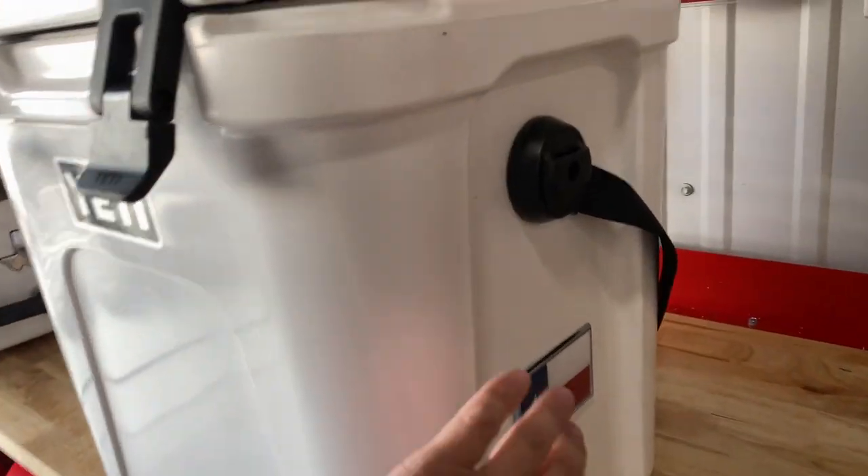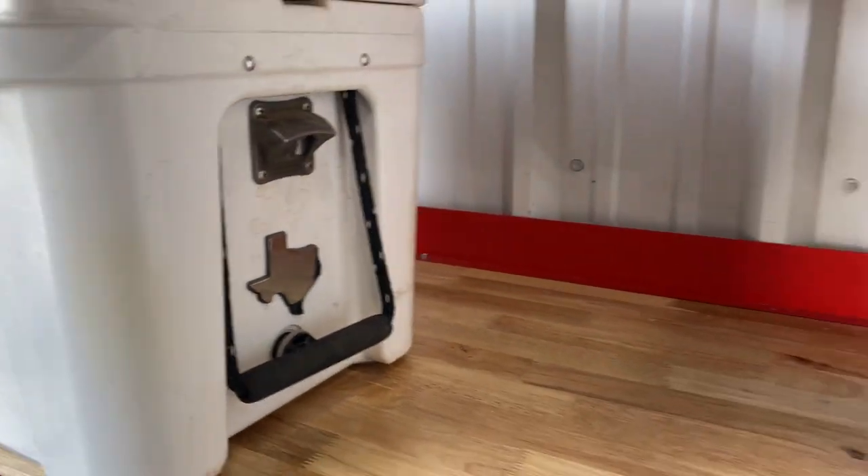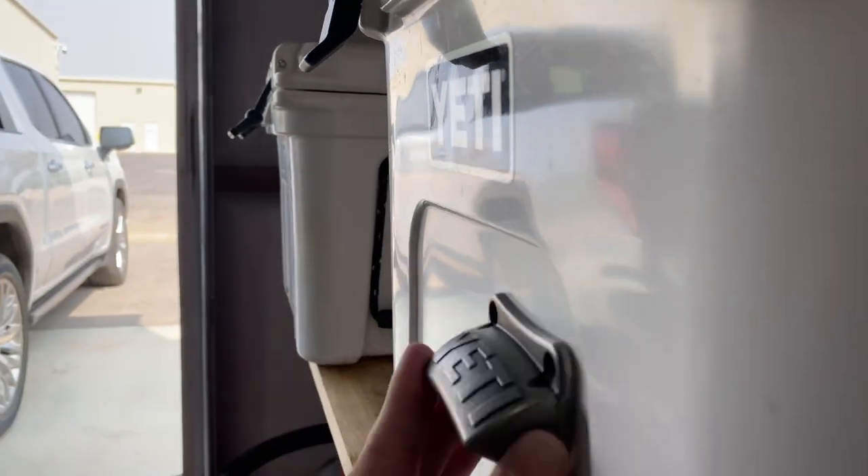So today we're going to be installing this on the outside. One thing you'll notice on the Yeti Roadie 24 is that this indention right here isn't quite as deep as it is on any of the other Tundras. So when we install this one, it is going to stick out just a little — but still a lot less than if we installed it on the front.